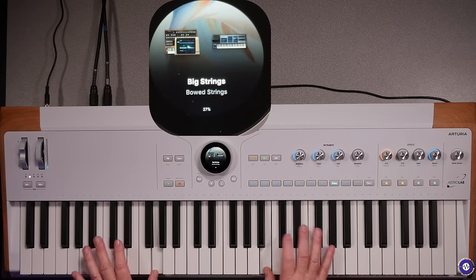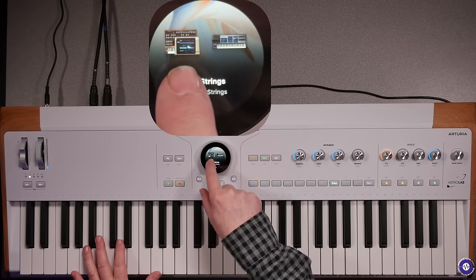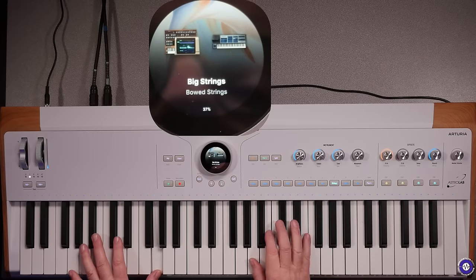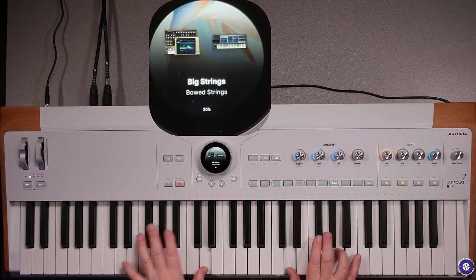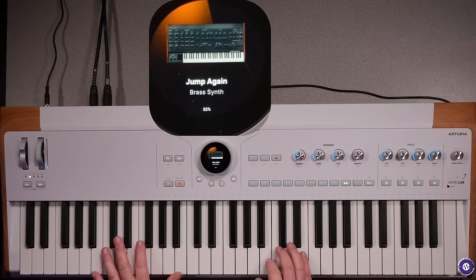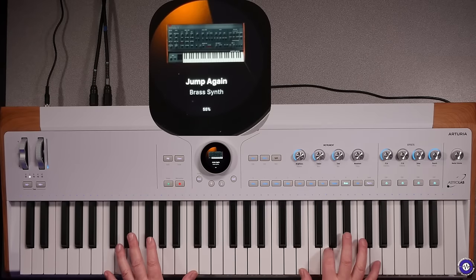Or Big Strings, which looks like some sort of emulator — it's hard to see even though it's still a small display. There's Brass, OB for instance. So you can see that we can actually play a lot more than just what you'd expect from a stage piano.